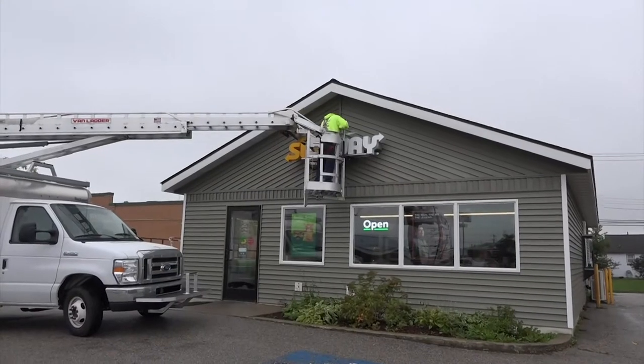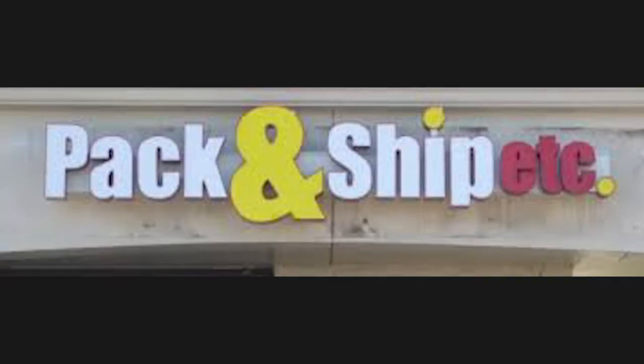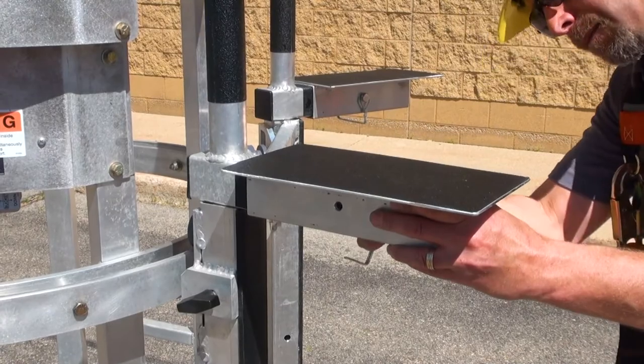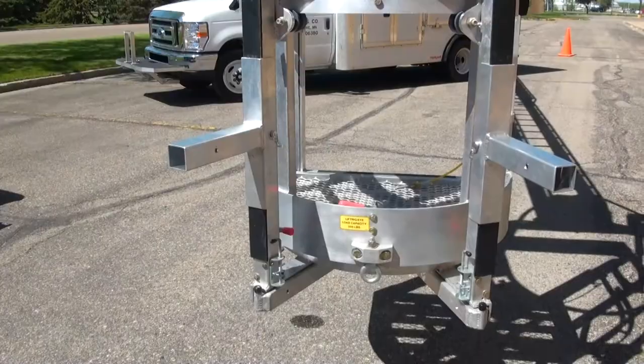Now both hands are free to install the sign. Signs that aren't flat across the bottom might not sit well on the platform. For these applications, the attachable fork-mounted support pads can be used in lieu of the platform. When installing a sign above a canopy, Van Ladder offers an attachable set of intermediate forks, minimizing the space needed above the canopy to perform the installation.